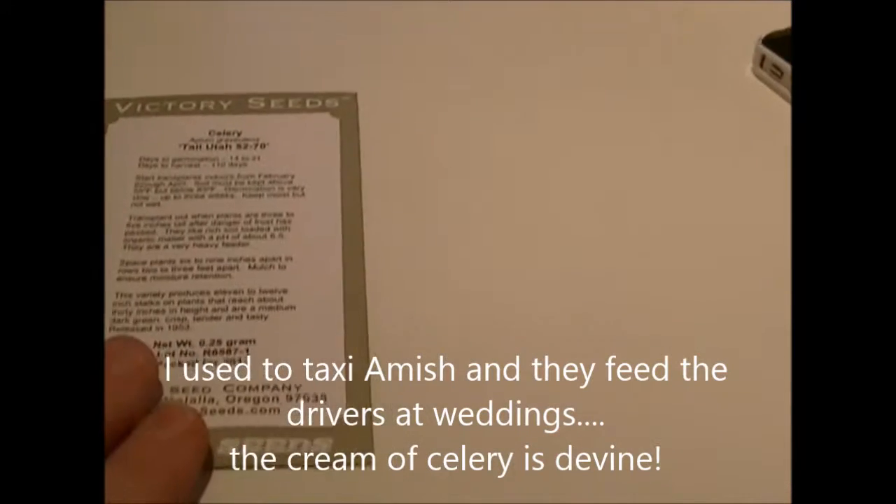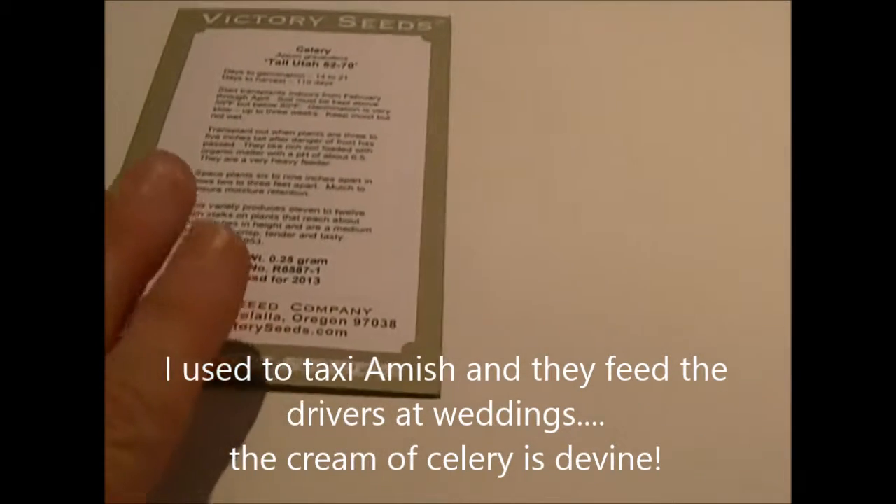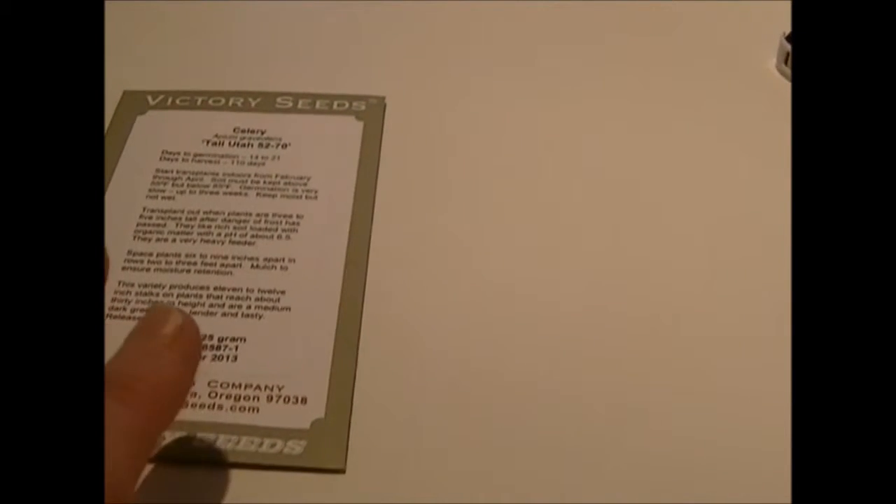One of the traditional dinner dishes includes a cream of celery, so they grow a lot of it. I've seen celery plants at some of the Amish greenhouses — I buy a lot of my plants from Amish greenhouses — but I'm going to try to grow it from seed this year and see how that turns out.